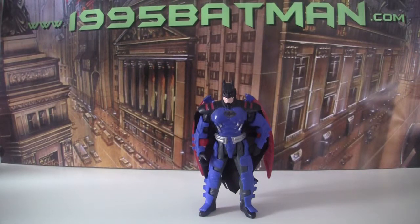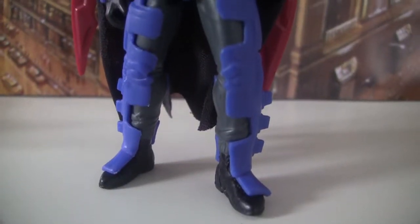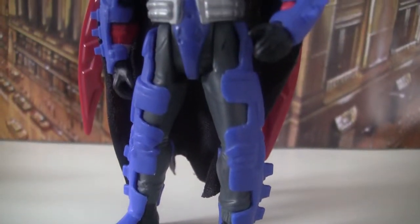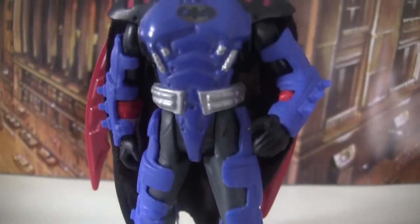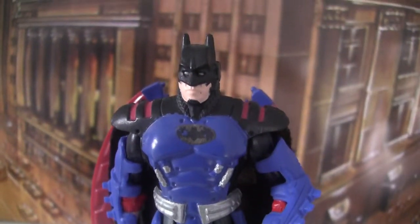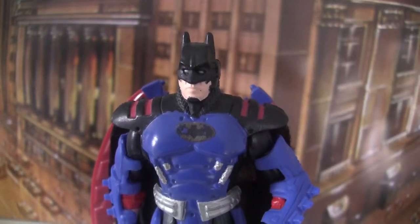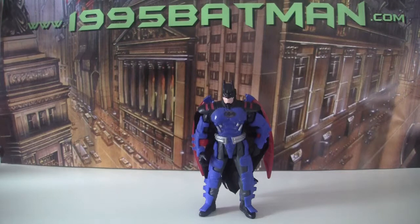Hello and welcome to 1995Batman.com. Today we are looking at the Bruce Wayne Batman figure from Kenner. This is him in the Batman outfit first — a kind of blue, black and red outfit. It's not entirely like anything he had in the film, but it's a decent look.